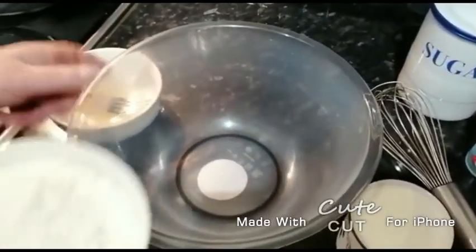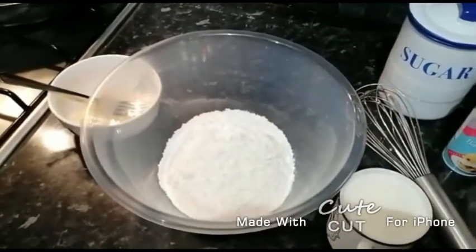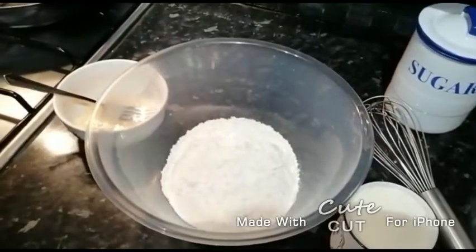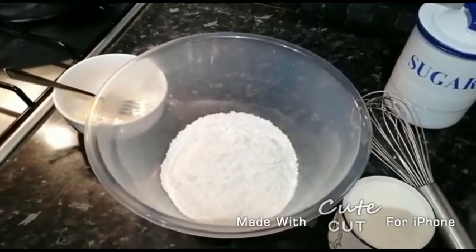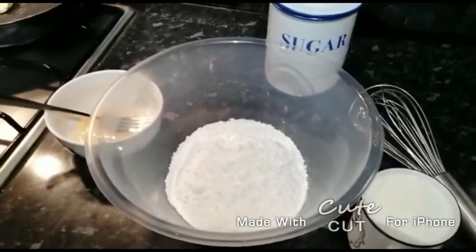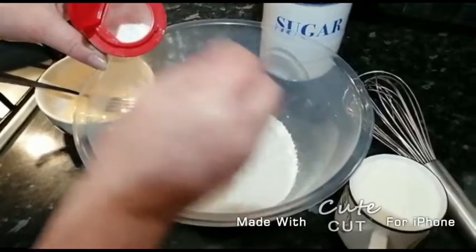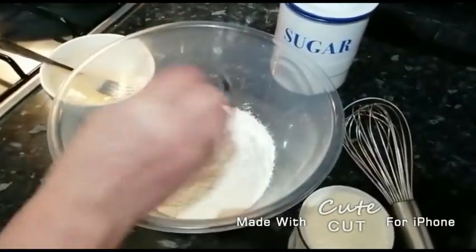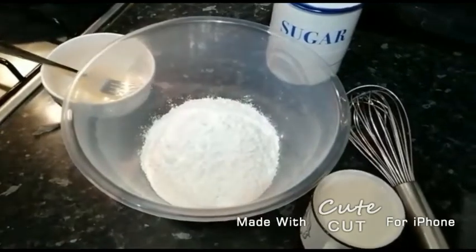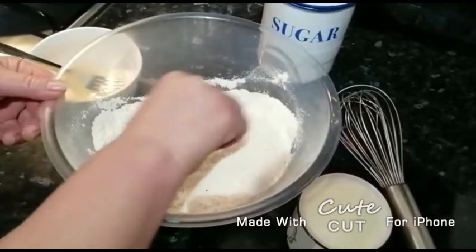First thing we're gonna do is get a mixing bowl and add a bowl of flour. Then we're gonna grab some baking powder and add some baking powder. We're using three teaspoons in our mixture and gonna stir it together.